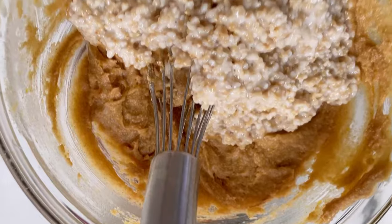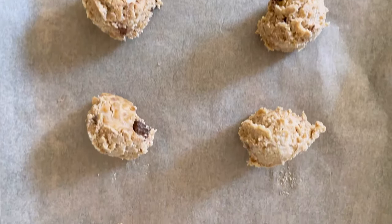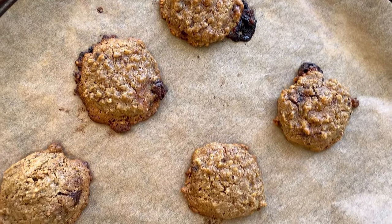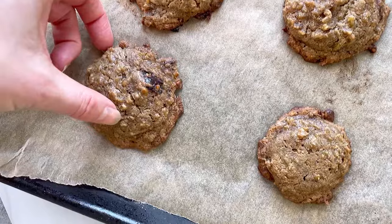Steel-cut oats are metabolized more slowly than rolled oats, so these are much better for your blood sugar, and lets you get away with a few extra chocolate chunks. The cookies are crispy on the bottom and perfectly pillowy inside, kind of like an oatmeal chocolate chip cookie met an actual bowl of oatmeal.